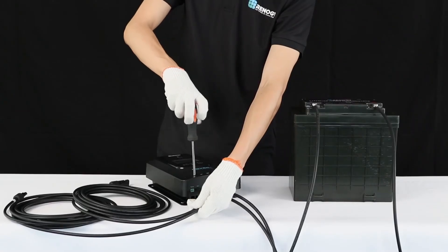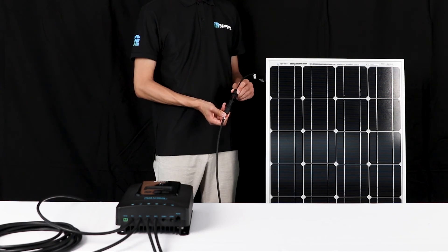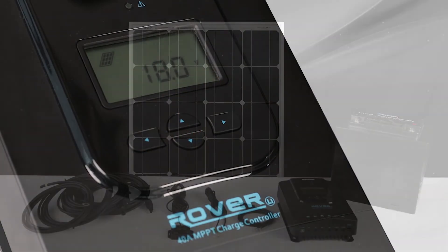The final step is to connect the solar panel. We will use this adapter kit to connect the panel to the Rover. Once the panel is connected, the PV voltage will be shown on the LCD screen.